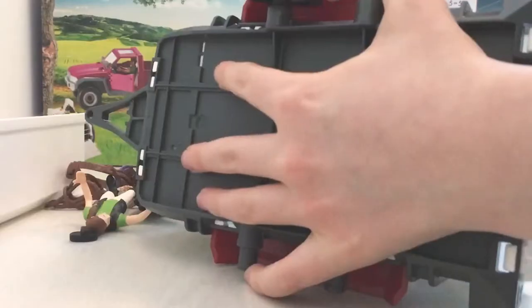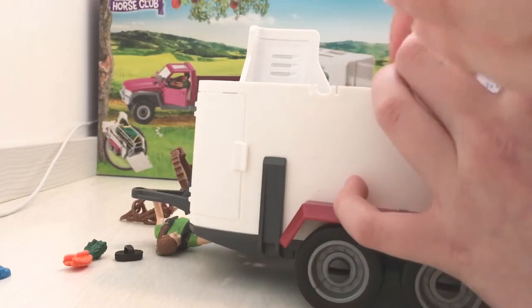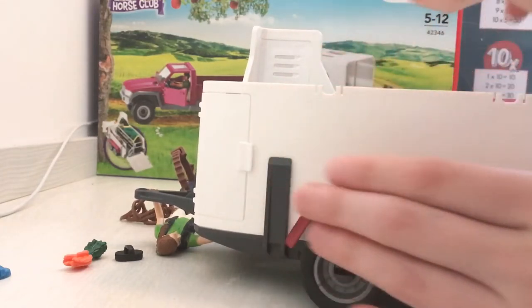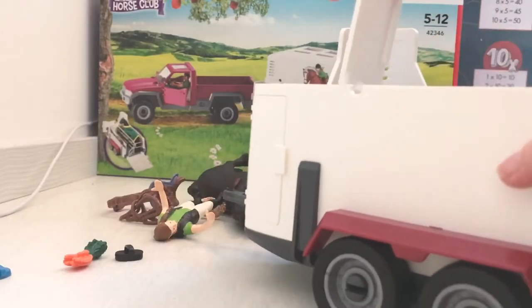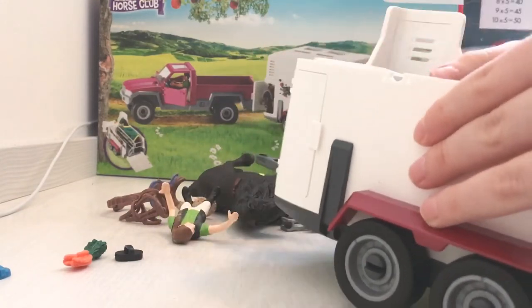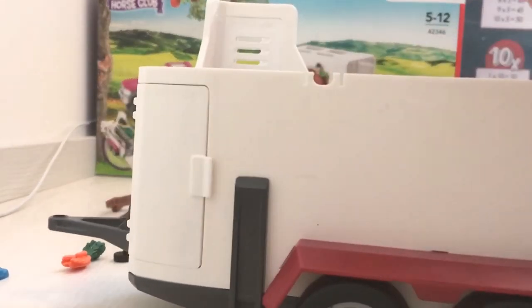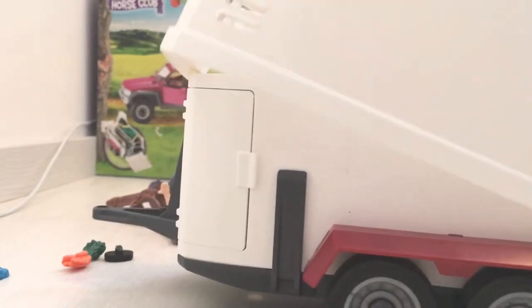Now we're doing the trailer. There's not really a big problem with which way you put it. Do you see this really big part on the top left? You see those? They have to get there — we'll tell you when we're done.